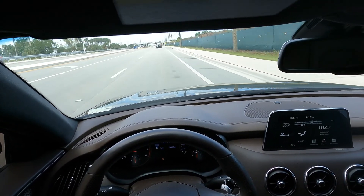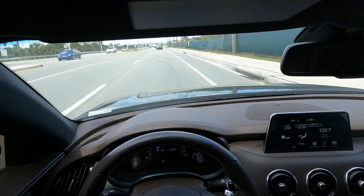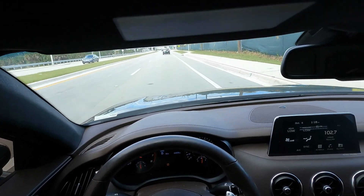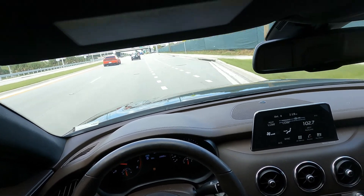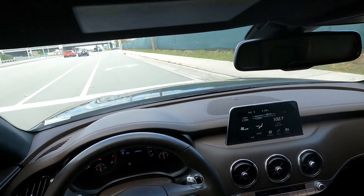I hope you guys enjoyed this video. This was a brake job for a 2020 Kia Stinger GT — not a very difficult job, but even in something as simple as brakes there's a little bit of science and technique to it. Please like and subscribe and I'll catch you guys on the next video. Until then, ciao.